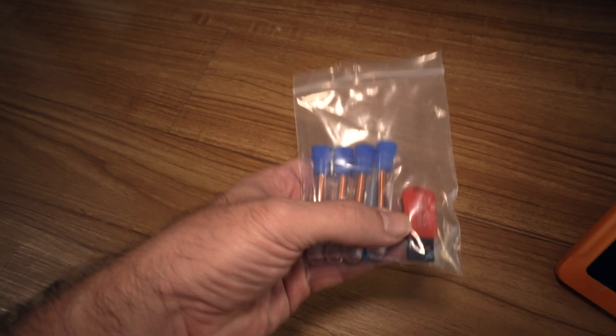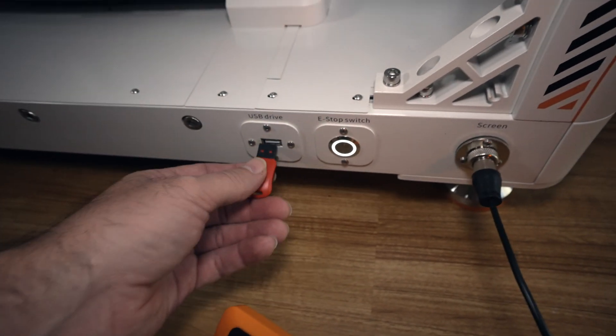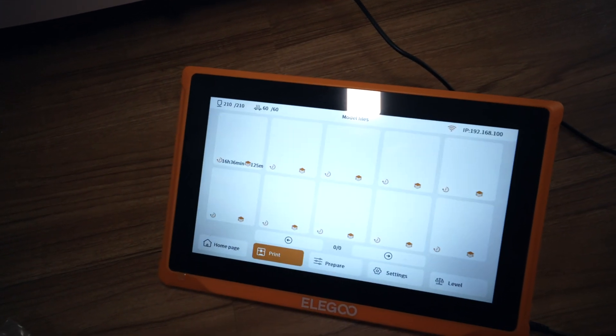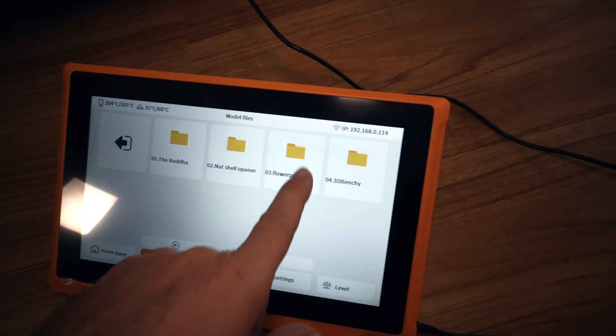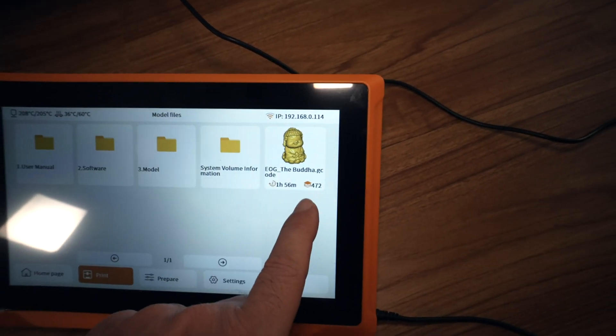The bag that has all the nozzles also has a thumb drive — it's an 8 gig. Let's go ahead and plug it in. Under print, we can access it, and sure enough we do have files. We also have a little buddha. Under models, we do have more stuff to print, but I think we'll just start with the buddha since that's what's presented here.